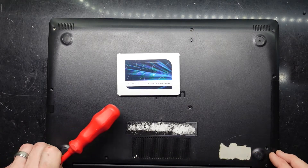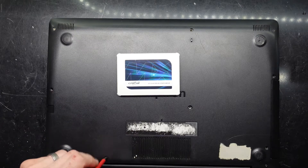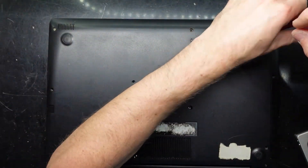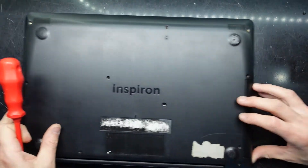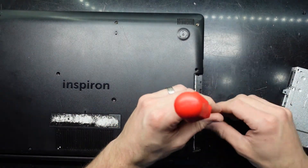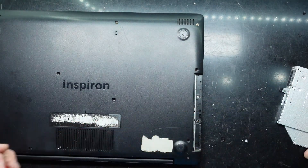The two back ones here are being rather stubborn and don't want to come out near the hinge. Once removed, take out the DVD drive to find two more screws down here — these ones are different to the rest.